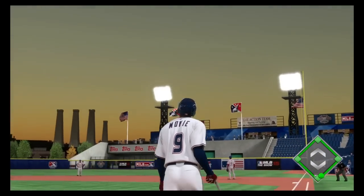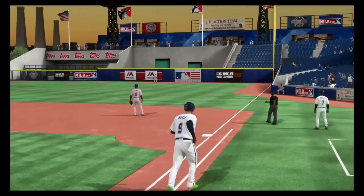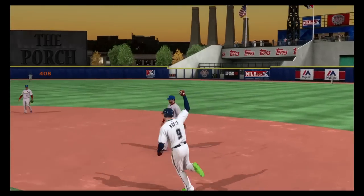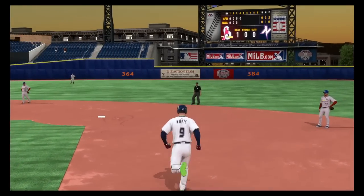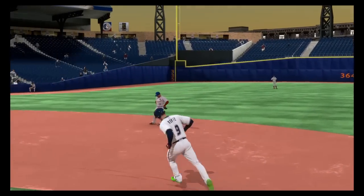There it goes over the wall — I think they called this one like a 'no doubt' or something like that. This game is pretty freaking awesome, I really like it.